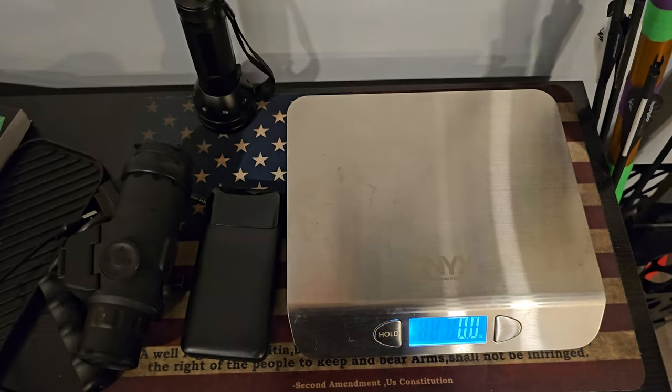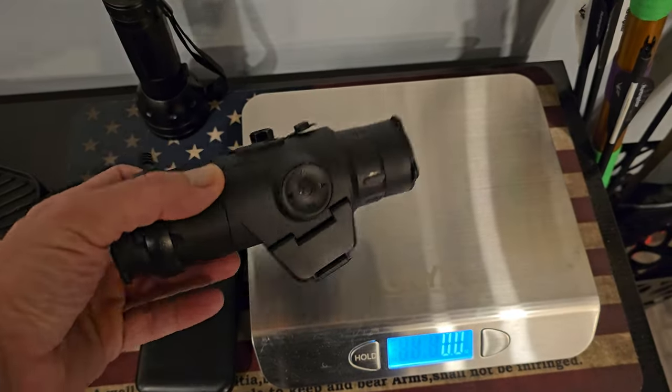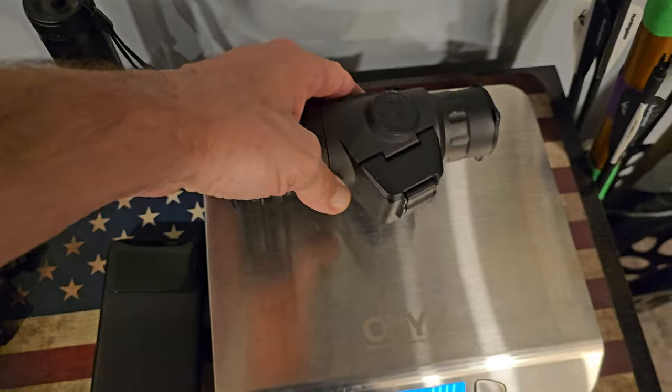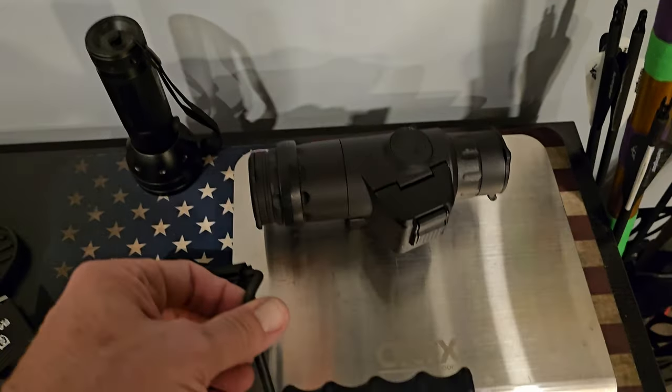A couple people asked about my optic setup on the Rattler. I've talked about it before, but it's a Wraith 4K Mini, four power. I've got the two power also, but I don't use that on the Rattler.